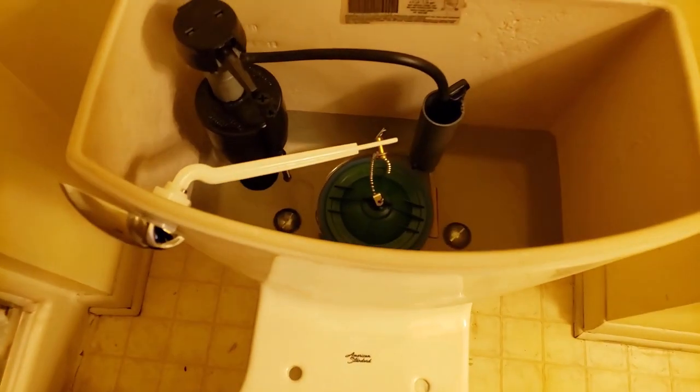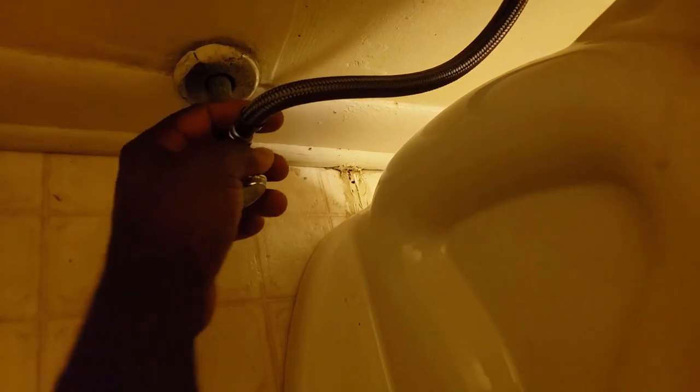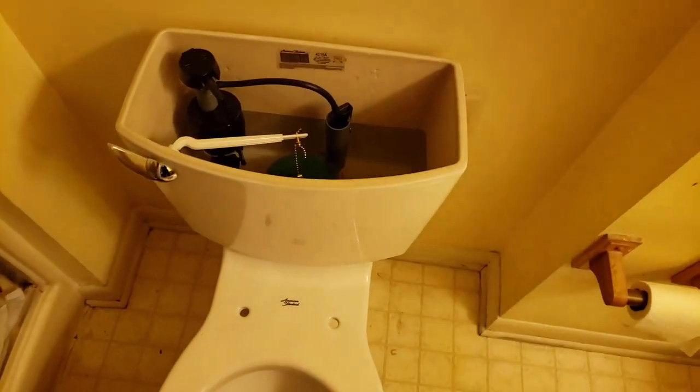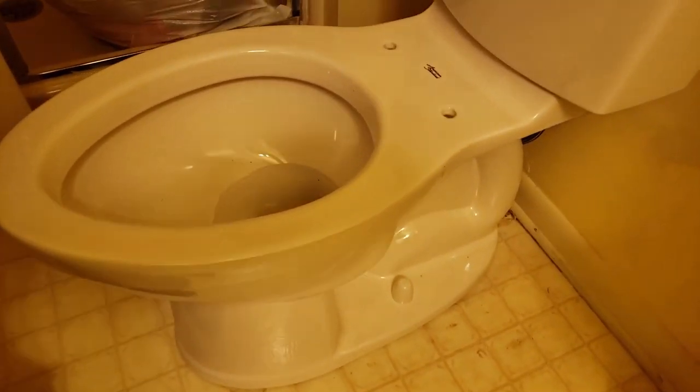Alright, the bowl is on and she's filling up. I'm gonna check for leaks down here. Had to put a longer supply line on because this toilet is just a little taller. It's not leaking there, not leaking there. Let me see if it leaks from under that little seal — I doubt it very much. It's not gonna leak from up under there. My bowl is filling up. First thing I'm gonna do is flush it, because if that wax seal is leaking down there, it's gonna leak.